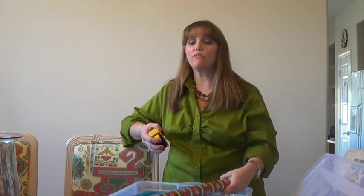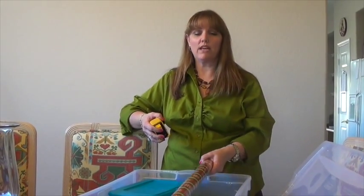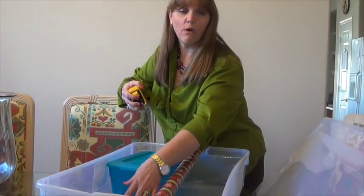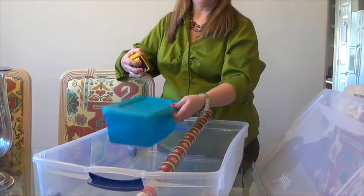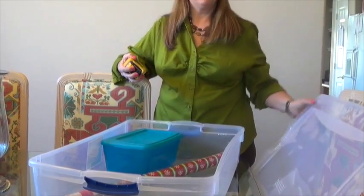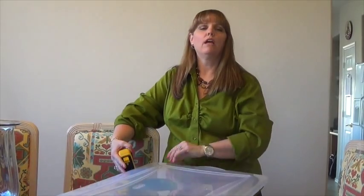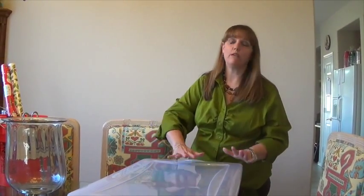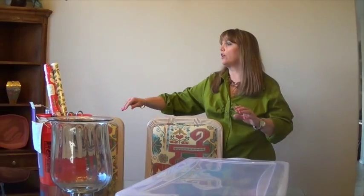When you buy the right size, you can put all your paper in vertically, have your other smaller packages of wrapping paper, all your bows, tape, and scissors in a bin like this, then cap it and roll it under whatever spare bed you have. That's the second way you can store your wrapping paper and keep it organized.